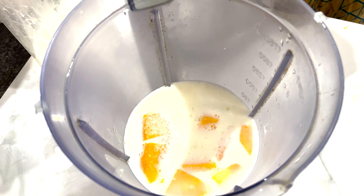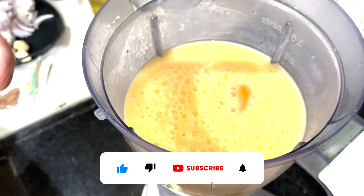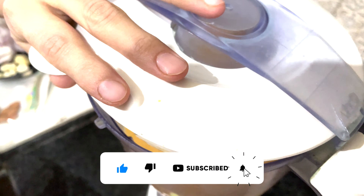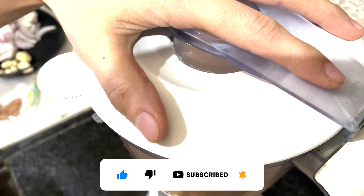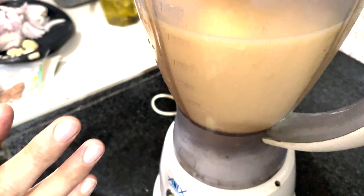We blend it with ice cubes. We blend it with our mixture and grind it properly so that the sugar and mango pulp will blend better.